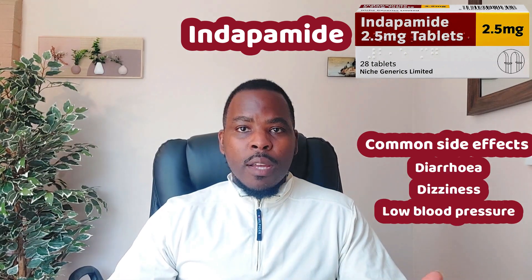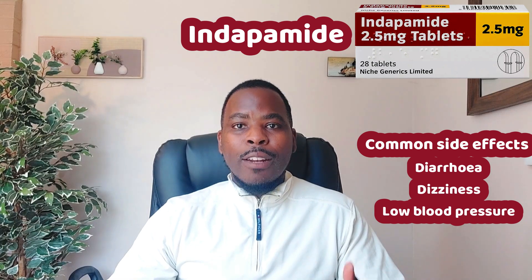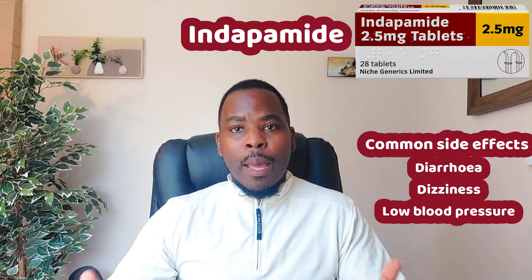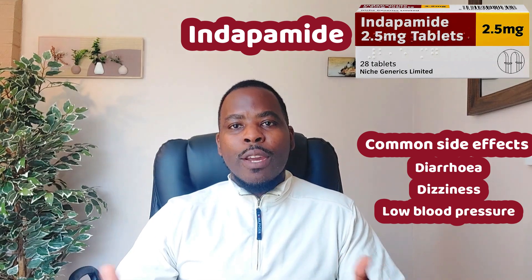Side effects include diarrhea and dizziness. Because it gets rid of excess salt and fluids, it can cause low blood pressure. So if you're on Indapamide, you should avoid going on a low-salt diet, which you might otherwise consider when trying to lower your blood pressure.